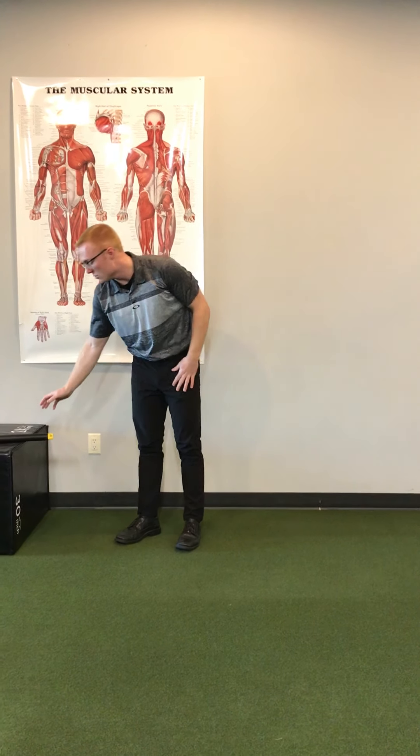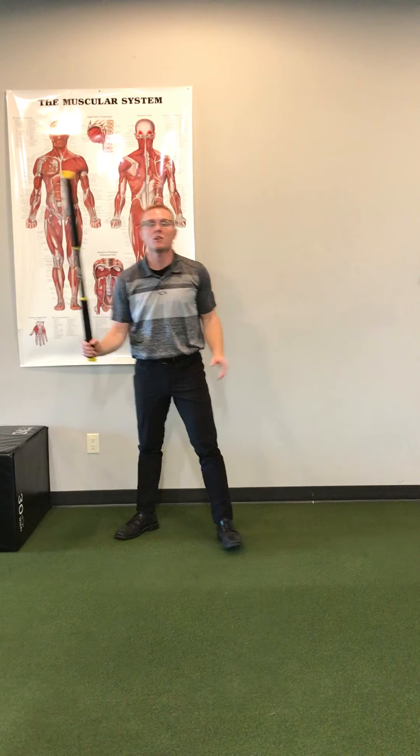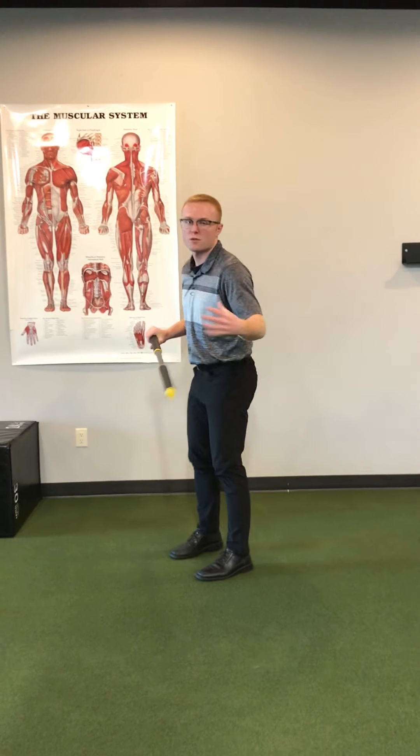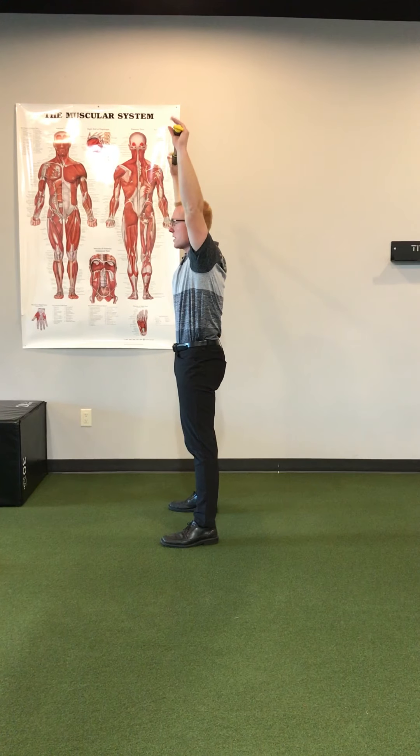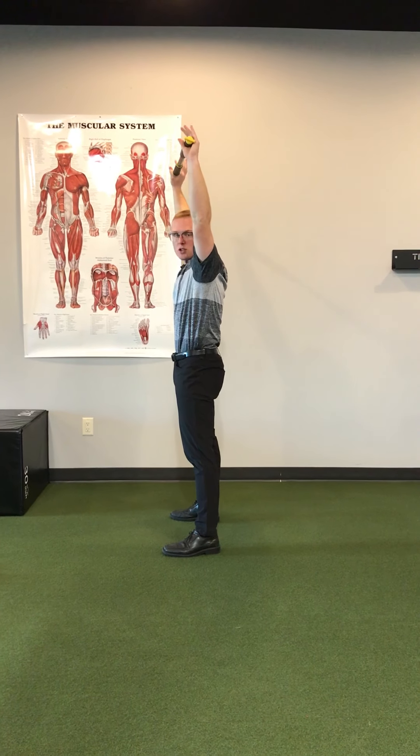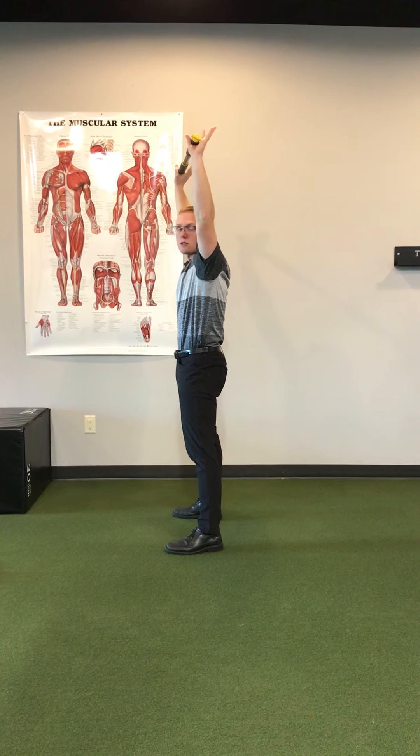For our assessment today, we're going to use the dowel and look at an overhead squat. From the side, we want to see the dowel overhead, a good athletic position, and then as the patient gets down into that squat, we want to see if they can maintain thoracic extension.